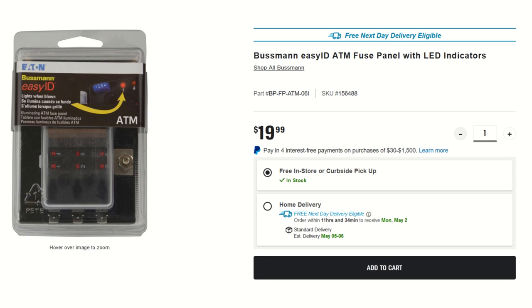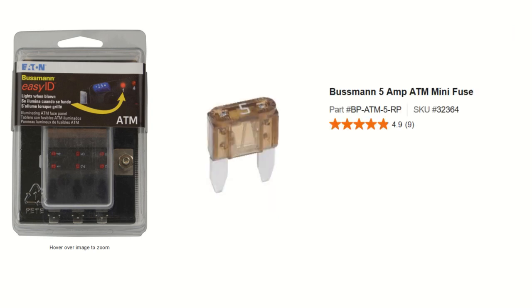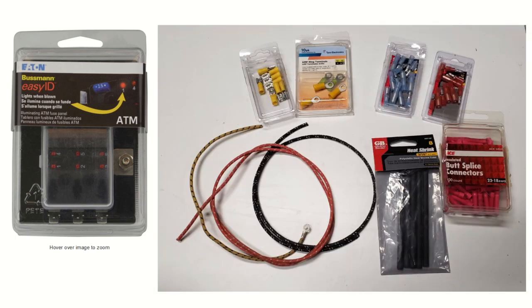With this installation, I decided to use the Bussman EasyID ATM fuse panel. This particular one has LEDs, so when a fuse blows you have an indication of which one it is. Here's a picture of the particular ATM 5M fuses I used — little mini fuses, came in handy. And here's a picture of some of the connectors and wires I used. Of course, yours will be dependent on how you install yours.